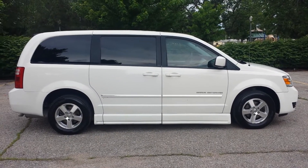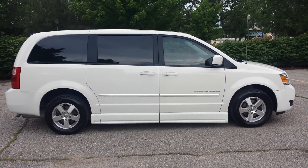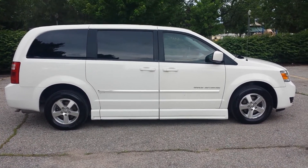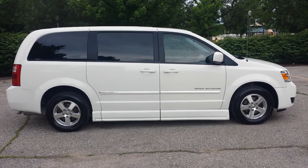Good afternoon. I'm Jeremiah with Affordable Mobility Solutions, and today I'm shooting a video of our 2008 Dodge Grand Caravan. Like most of our vans, this is a mobility wheelchair accessible van.